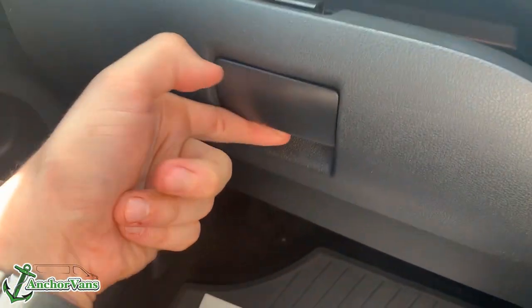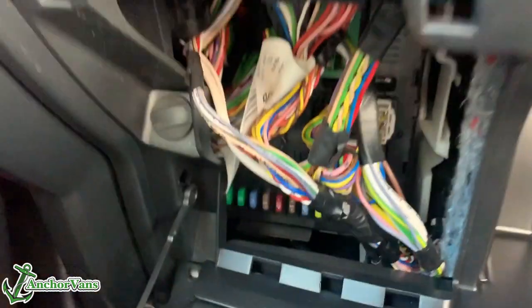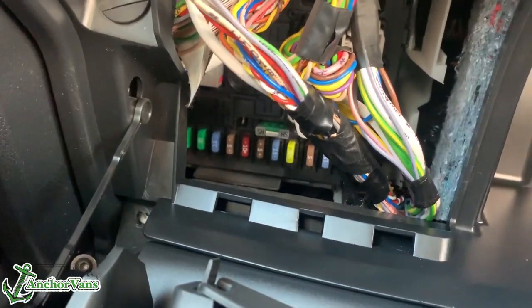So if we pop open the glove box, we can then see a little storage unit on the left here. Click that out of place and you're presented with the tucked away fuse box.